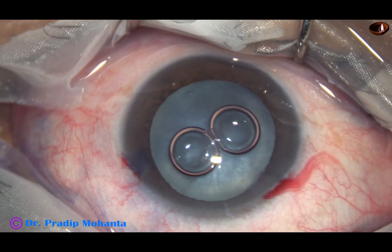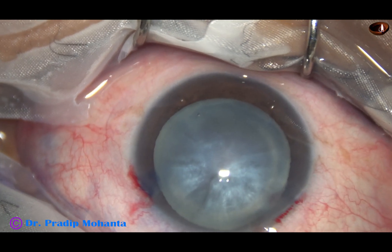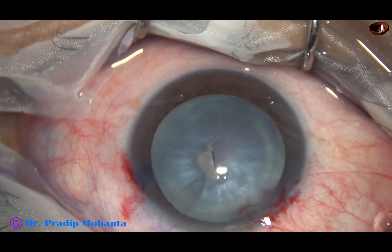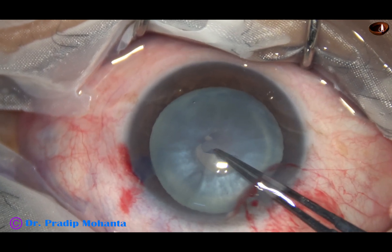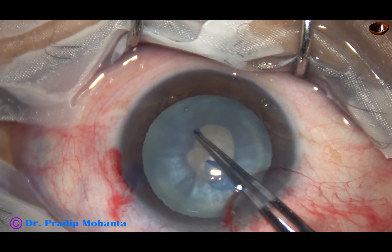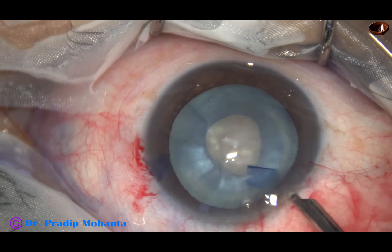By this time, in this case, we have made two incisions. We have stained the capsule with trypan blue dye, and now the anterior chamber is filled up with 2% hydroxypropylmethylcellulose. Using a sharp needle, we do a C-flap at the center of the anterior capsule, and then this C-flap is guided to complete a small CCC — continuous curvilinear capsulorexis.